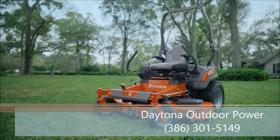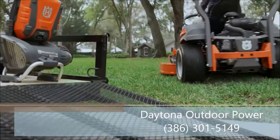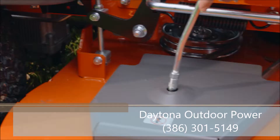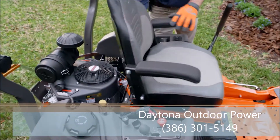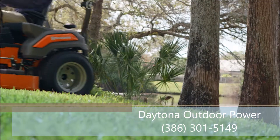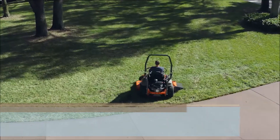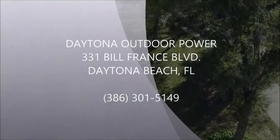Introducing the new Husqvarna Z400 Pro Zero Turn Mowers. We rethought the powertrain to get you out of the gate quicker. Rethought ways of making service easier out in the field. Even rethought weight distribution to nail the tough spots faster. The new Pro Zero Turns. Visit your Husqvarna dealer today.